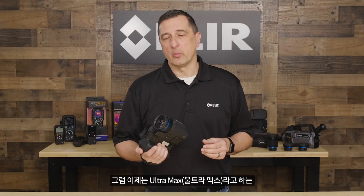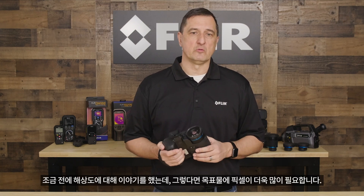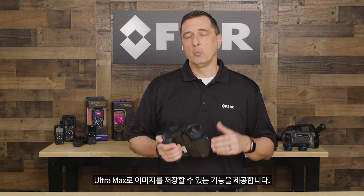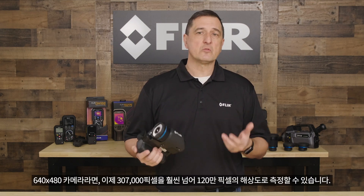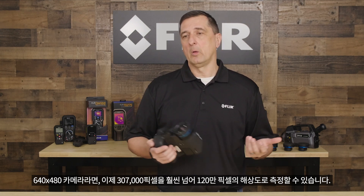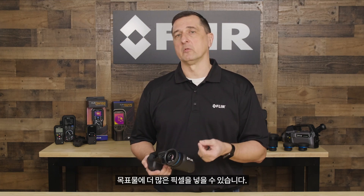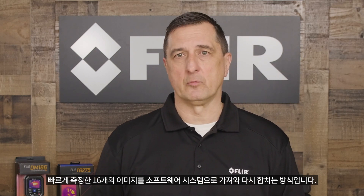Now let's talk about another great feature in our T-Series line of cameras: a feature called Ultramax. We just talked about resolution, and when you need more pixels on that target, Ultramax gives you the ability to set the feature in the camera, and when you store an image in Ultramax, it will essentially quadruple the number of pixels. For a 640 x 480 camera, this takes your resolution from 307,000 pixels well past 1.2 million pixels. The way Ultramax works is it rapidly takes 16 images that merge together when you bring them back into our software system.